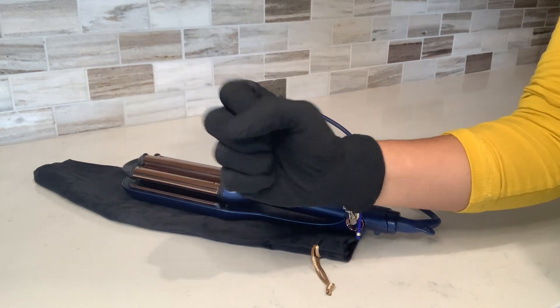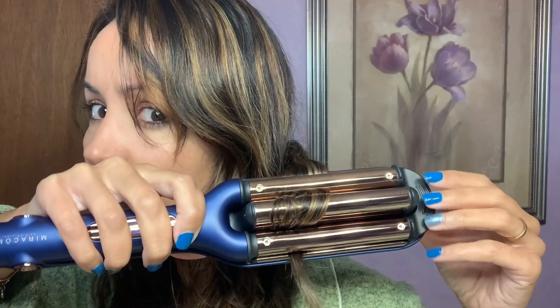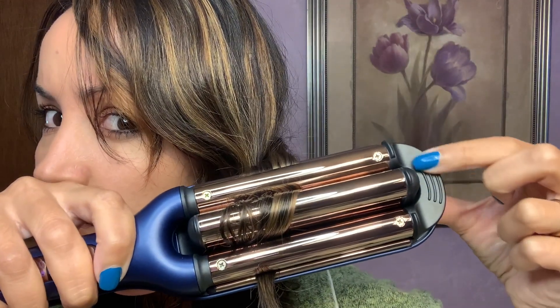They also include a heat protectant glove, but since the end is protected with this plastic and it has these grooves on here to hold it shut, I never had to worry about burning myself.